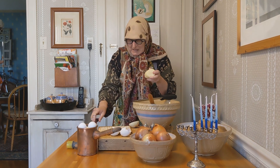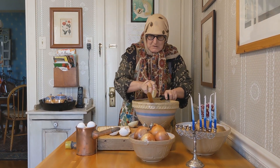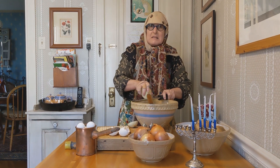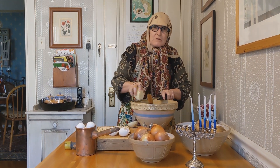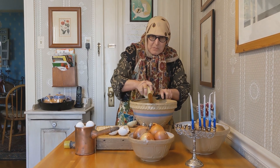Good. Next, we grate the potatoes. And this takes about three hours. And we put it in the big pot.